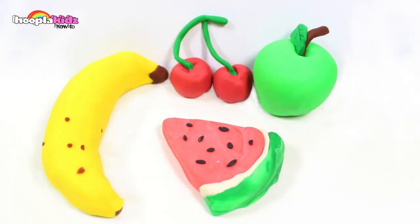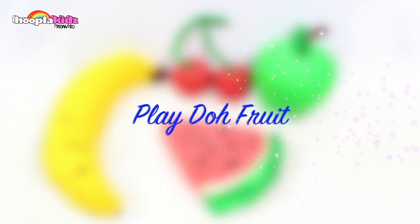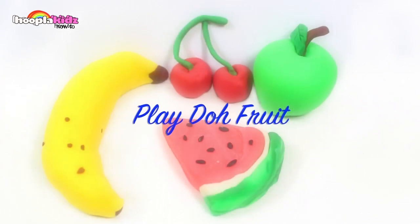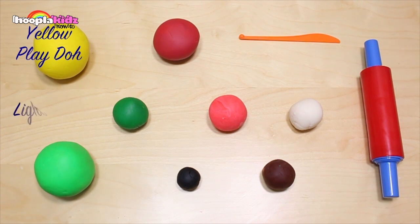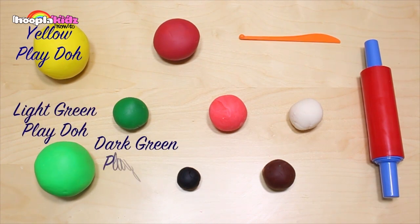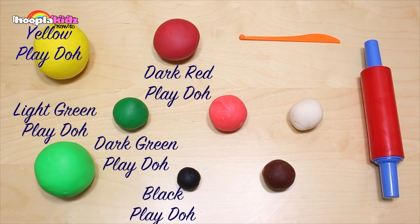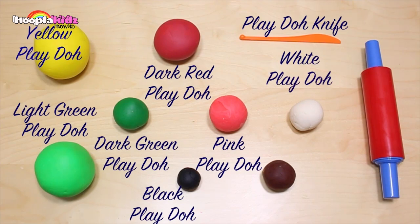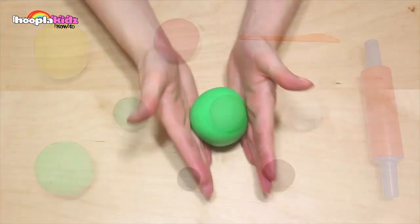Hello and welcome to Hoopla Kids How To. Today I'm going to show you how to make play-doh fruit. These look so good you could eat them, but they're made out of play-doh. For this you are going to need yellow play-doh, light green play-doh, dark green play-doh, dark red play-doh, black play-doh, pink play-doh, a play-doh knife, white play-doh, brown play-doh, and a rolling pin. So let's get started.